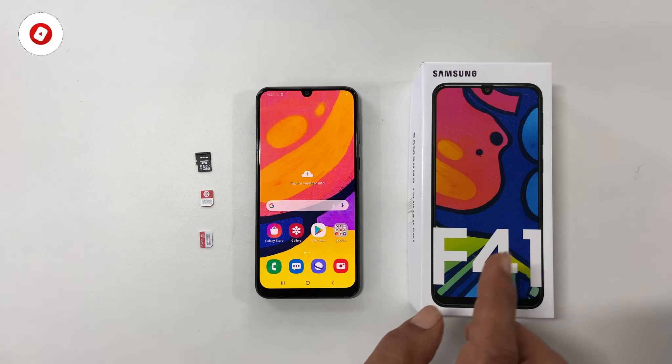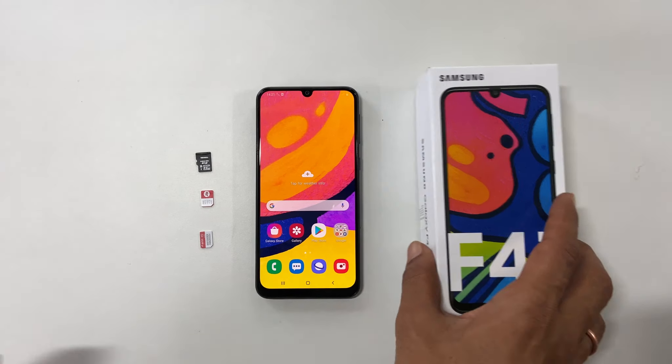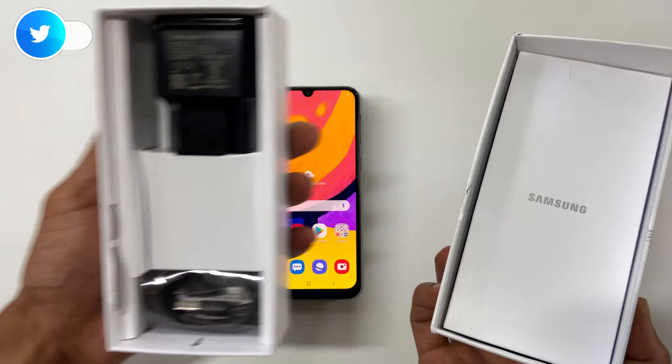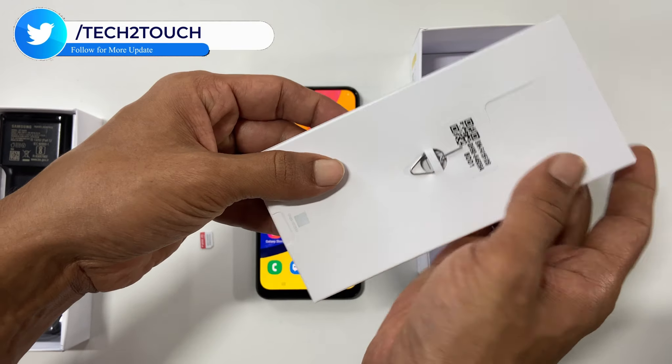First, get the SIM ejector pin. You can get it in the retail box. Open the box and pull this cover. You will find the SIM ejector pin on this side. Just take it out.